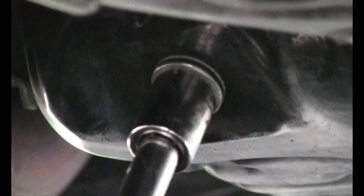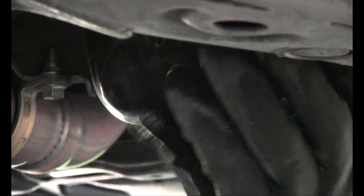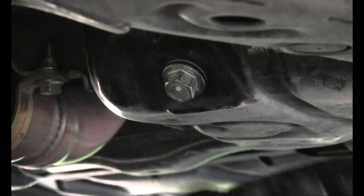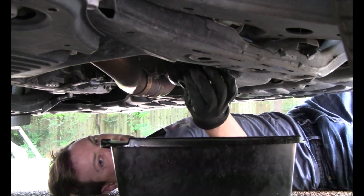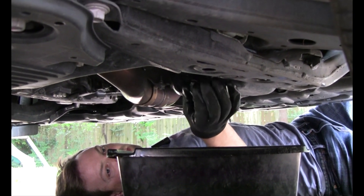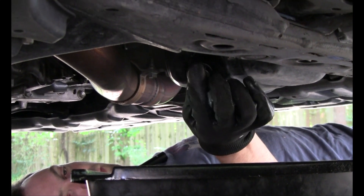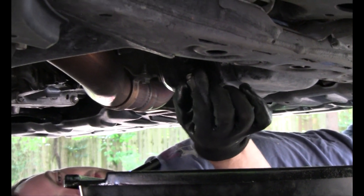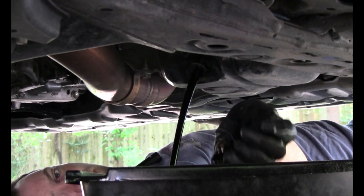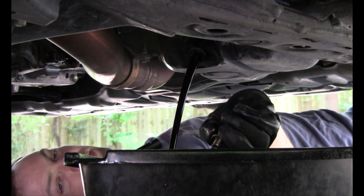We're going to get our ratchet and get it started. Once it's started, it's loose enough that I can turn it by hand. I'm going to move the oil pan under the plug and do my best not to drop the drain plug in the oil pan when I pop it out. You'll want to have a paper towel or shop rag handy because it's going to make a little bit of a mess on your hands. And we're going to let that drain, then move on to the actual oil filter assembly.